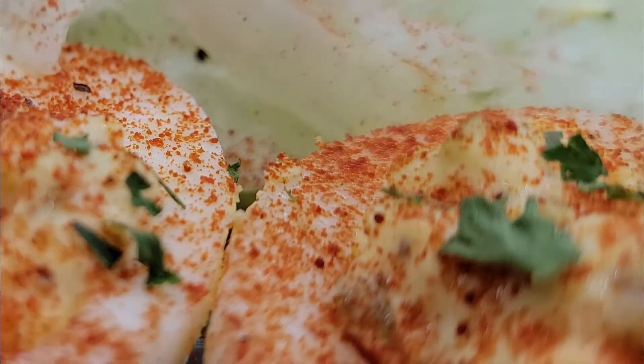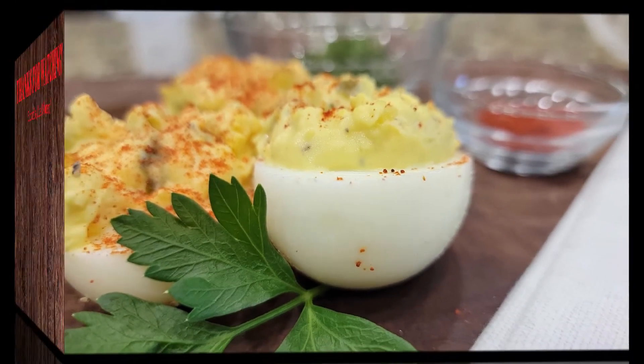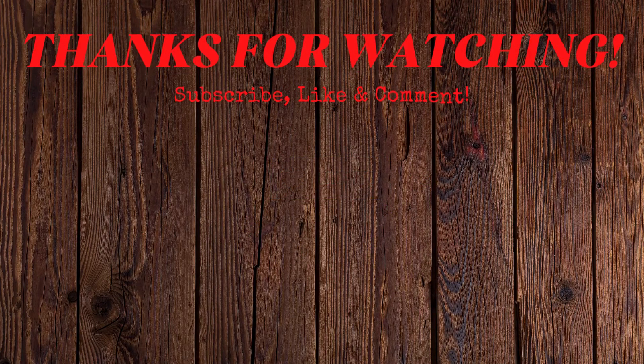If you enjoyed this video, you will probably enjoy some of my other Easter menu ideas — I'll put a playlist at the end of this video. I hope you all have a happy Easter, and I will talk to you in the next video.